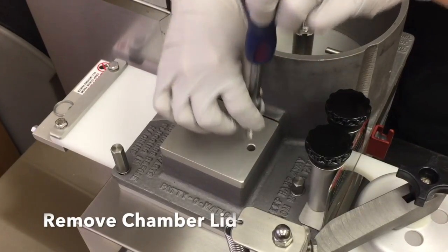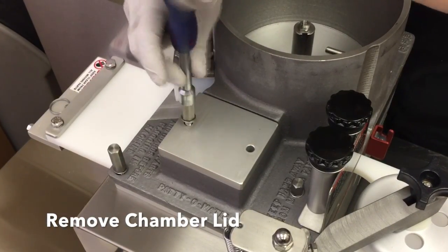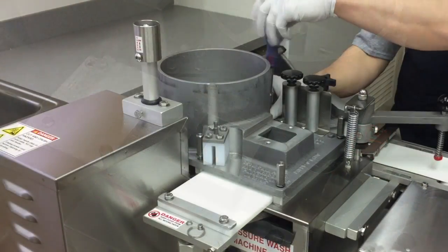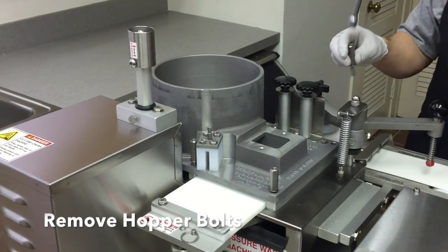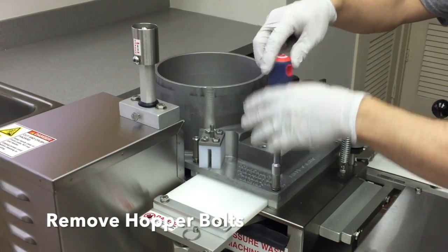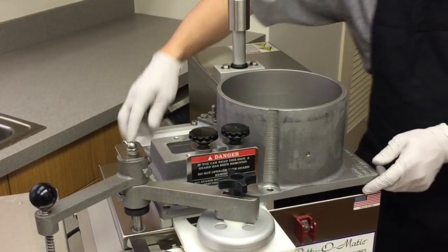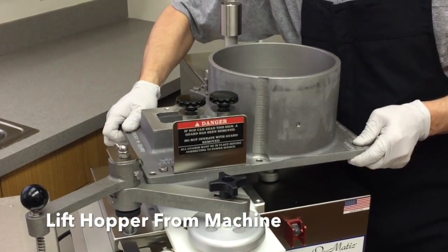To remove the chamber lid, remove the bolts and lift off the hopper. Remove the four hopper hold-down bolts, then lift the hopper from the machine.